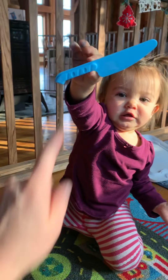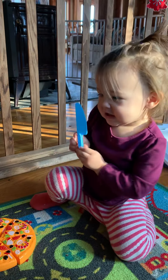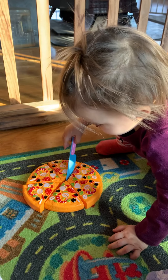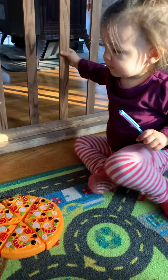Hey, what is that, Ellie? What is that? Yes, that's a knife, baby. That's the baby's knife. Whose knife is this? Mommy's? Yes, that's mommy's knife. Thank you. Are we cutting the pizza? Cut, cut. Yes, okay, can you cut me a piece?